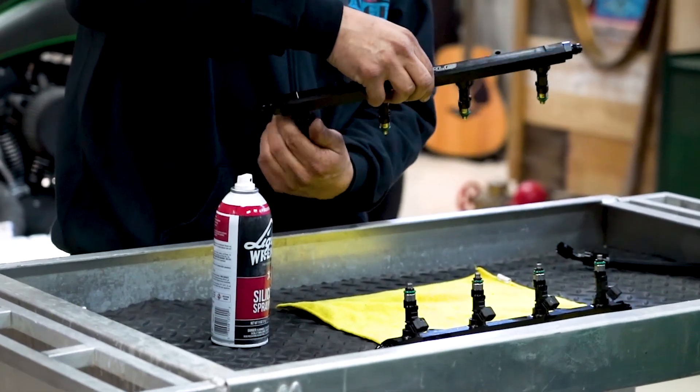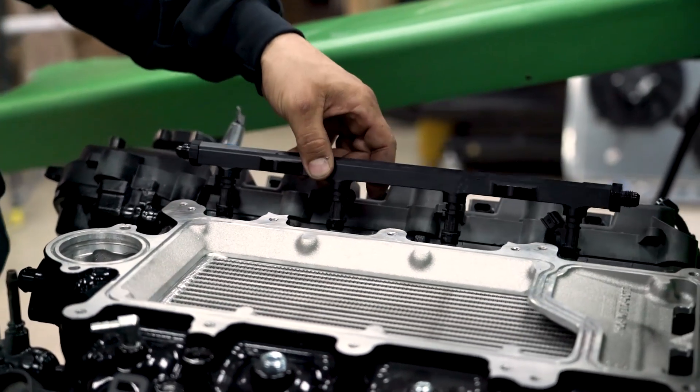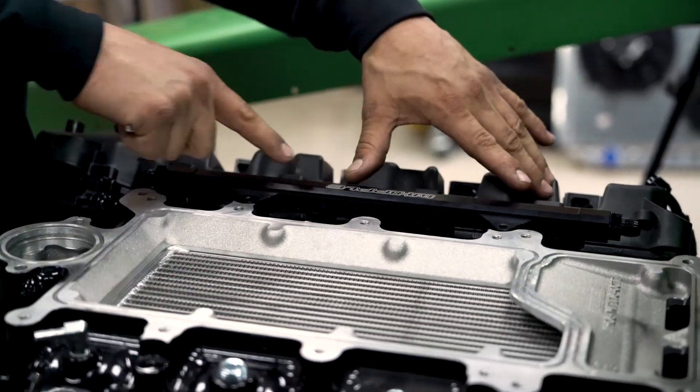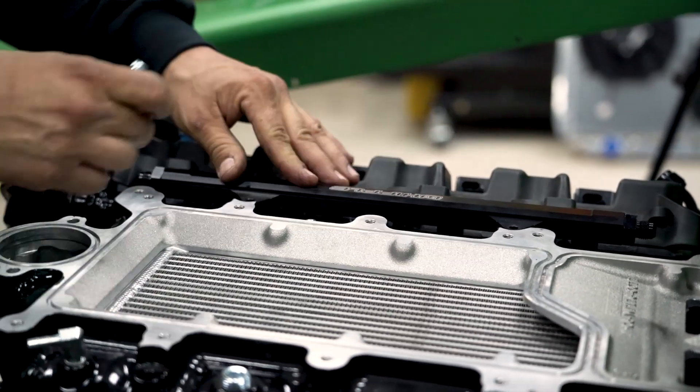Now that the rails have the injectors in them, they're going to be mounted into the air-to-water intercooler, which replaces the lower intake plenum on this car. They're going to get bolted directly into this lower portion of the supercharger.